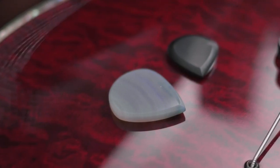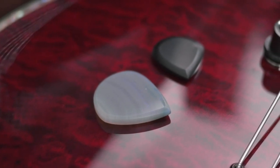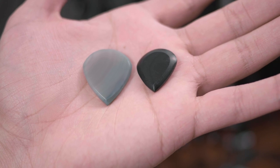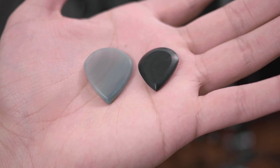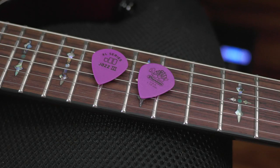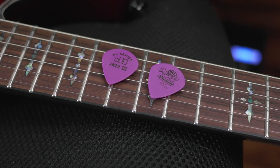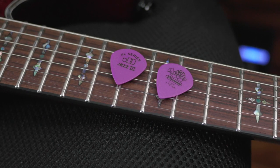If we take a closer look at them, right off the bat you can clearly see how gorgeous they are. They look like they were cut out of someone's kitchen counter. I have two of them here. The smaller one has a thickness of 3.25 millimeters and the bigger one is 3.75 millimeters. My regular go-to pick these days are the Dunlop 1.14 JAS 3 XLs. I like fairly thick picks, but not too thick.